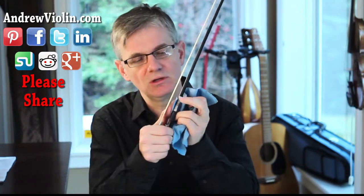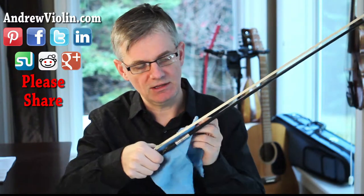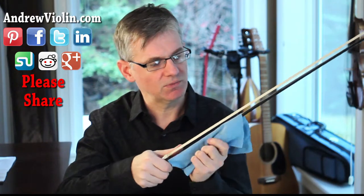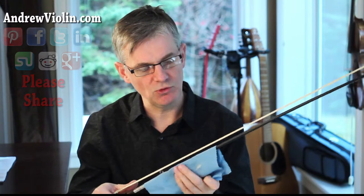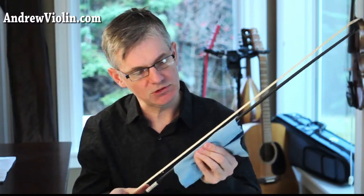So I can easily slip the microfiber cloth between the stick and the hair. I'll put the cloth between the stick and the hair, just get it in there, wrap it around the wood and just gently rub it back and forth. Every time I rub it, I'm going to move it a little bit to get that rosin away from the stick. Just a few little wipes — there you go, and that should do it.